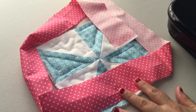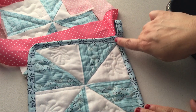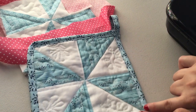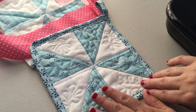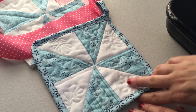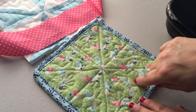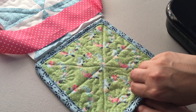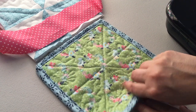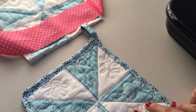Hi there, it's Jessica from Chambray Blues. Today I'm going to show you how to put the binding on the outside of a potholder. The fabric here is just fabric scraps from a quilting project with a little bit of batting in the middle, and it was free motion quilted on my machine with a free motion quilting foot, which was in my last video. Today we're gonna learn how to attach the binding.